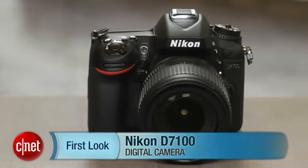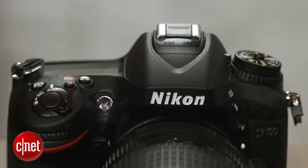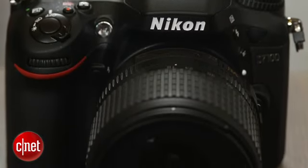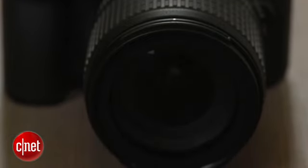This long overdue update to the Nikon D7000 doesn't stand out from the crowd as much as it probably should for the money. Don't get me wrong, the D7100 is an excellent camera, but with missing capabilities and an excellent but not class-leading image quality, it's not a no-brainer buy, especially over the cheaper D5200.